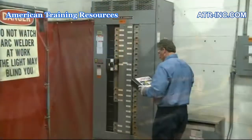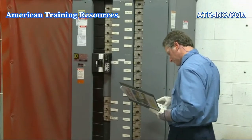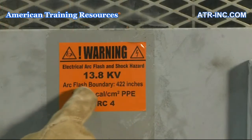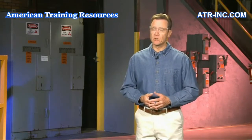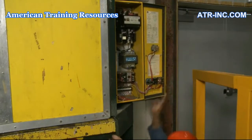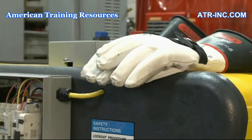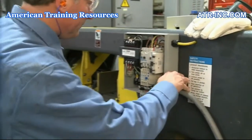For electrical workers to work safely, they must be able to recognize and avoid the hazards posed by the job task and equipment on which they are working. Unfortunately, working safely isn't always the case. Many electrical workers are killed or injured each year. Many are unqualified for the task they are attempting to perform, while others simply choose to ignore the safe electrical work practices they have been trained to follow.